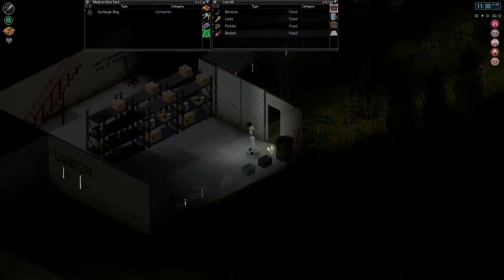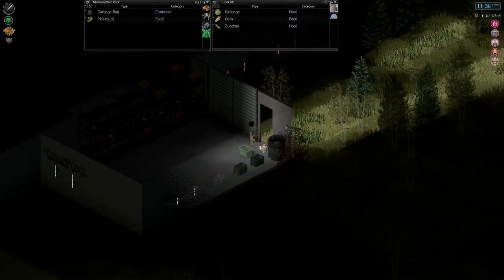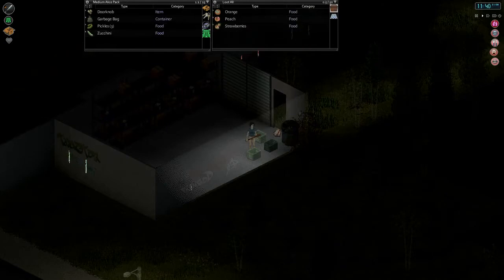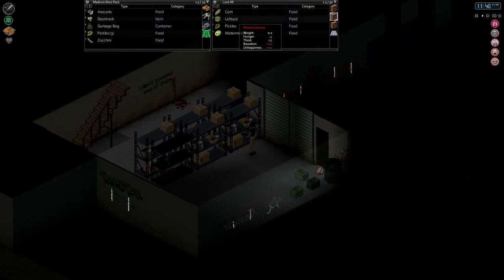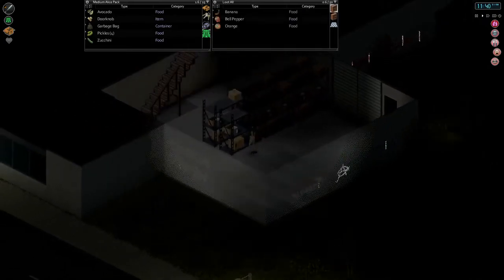Alright, did this other group move along? They're still there. I don't really want to take them on with just this baseball bat. There we go — that was a little risky, speeding up time with so many zombies around, but it would just take too long otherwise. So food is already going bad — the stuff that's been left out anyway. We'll take the pickles. Zucchini's still fine, we'll take that. We're nine days in, so too long for food to be left out.